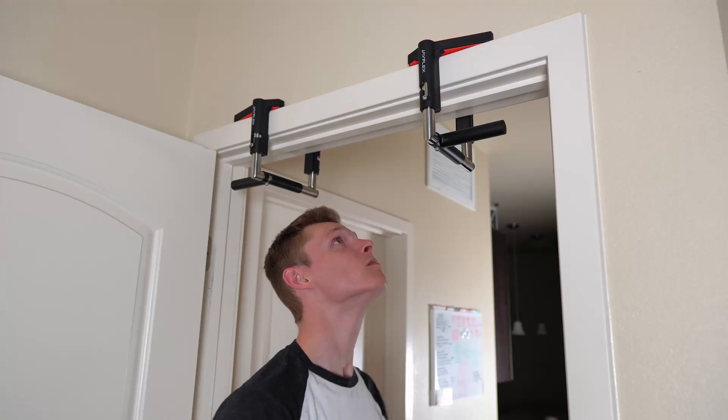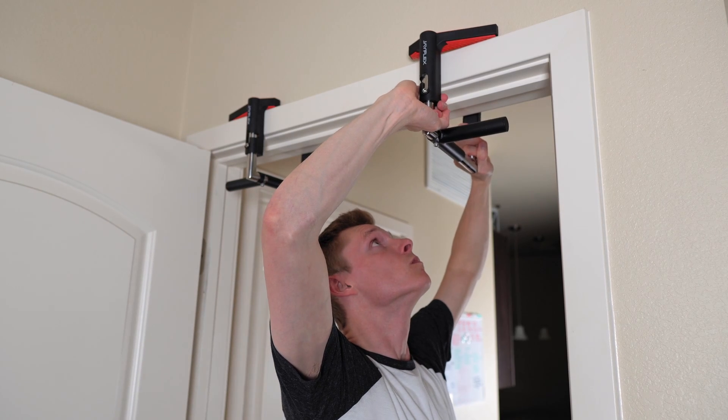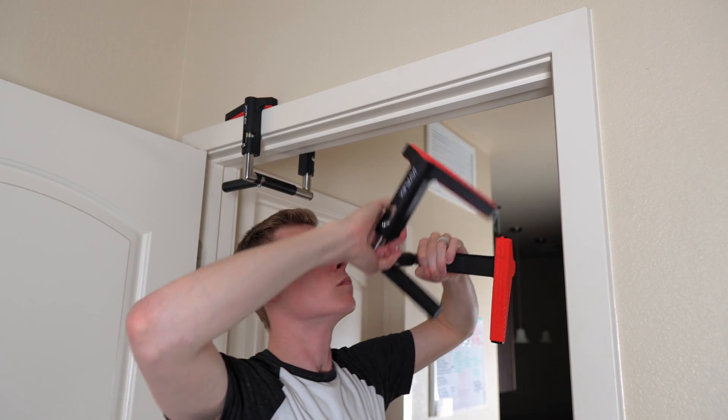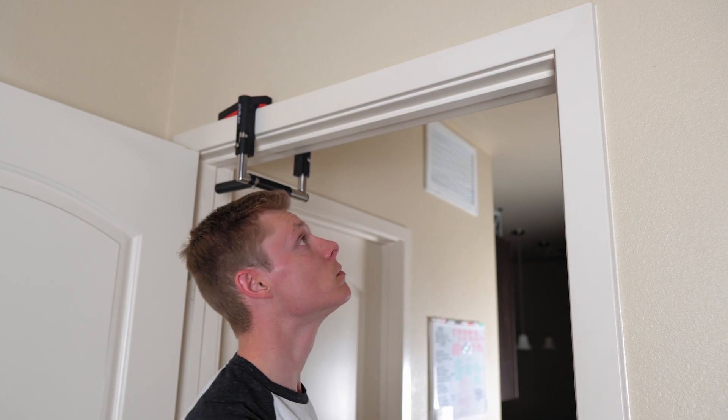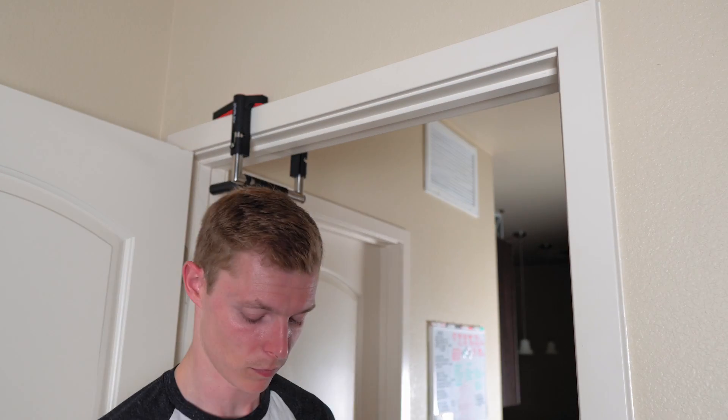When I was trying to decide on which pull-up bar I wanted, I wanted one that didn't hang on the sides of my doorway, because I've had some of those in the past and they always damaged or blackened my trim. Since I live in an apartment and if I damage something I've got to pay for it, I needed something that won't damage my apartment. I've had these on my frame for about a month now — they don't leave any black marks, they don't leave any damage, and I don't anticipate them damaging my doorway anytime soon.